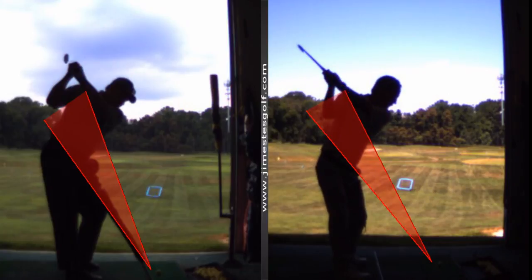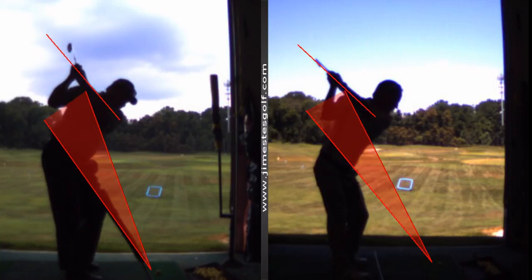Now here I go back. So we want the left arm to be on the same line as the shaft. You're pretty much better there, but the face is still a little open, and your hands are a little bit too high still.